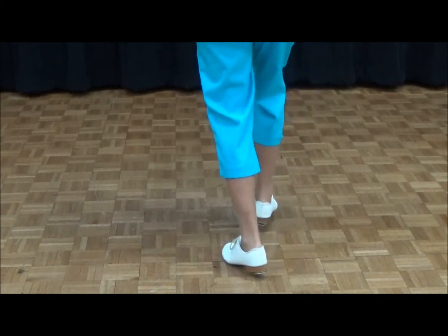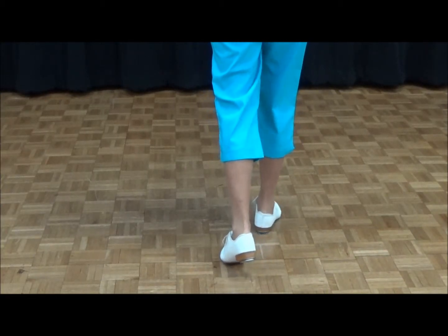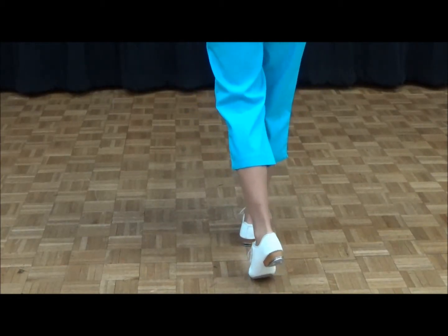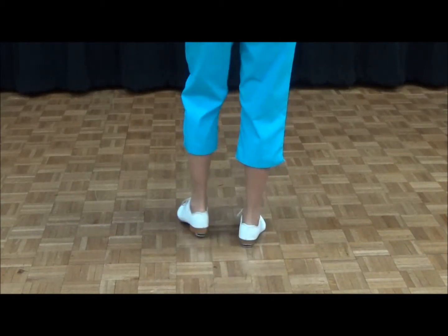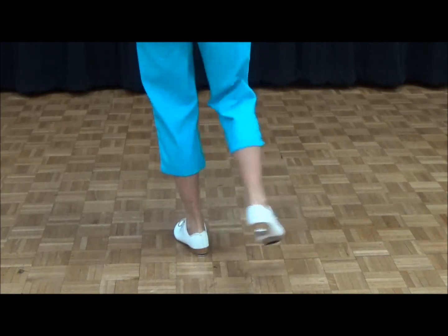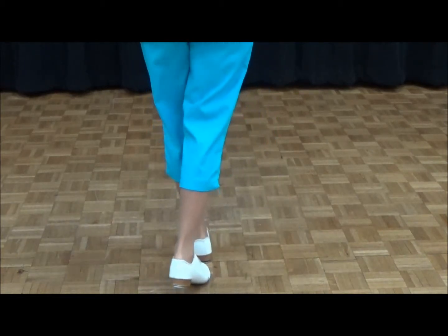Now an alternate way to do the long Charleston, instead of a rock step at the end, is just a touch click. So it would look like this: double step, cross click, toe heel, touch click. Then your left begins again: double step, cross click, toe heel, touch click. Right foot same thing: double step, cross click, toe heel, touch click. That's an alternate way to do the long Charleston.